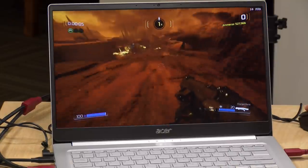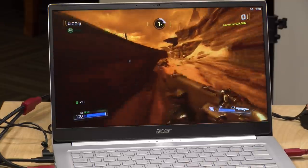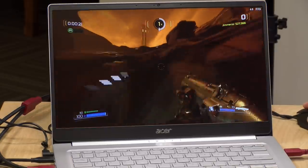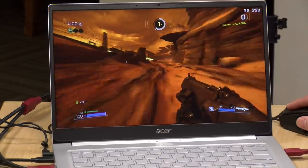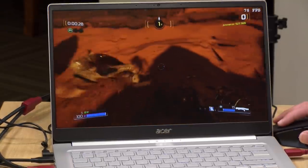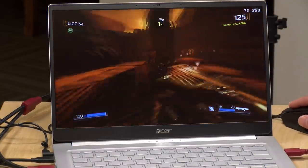Next up is Doom 2016. At 1080p lowest settings, we were getting about 40 to 45 frames per second, occasionally dipping below 40. During a live stream, someone asked if we could get better performance at 720p — and sure enough, at low settings 720p we were easily hitting 60 frames per second, usually hovering higher than that. Spectacular performance out of an integrated device.